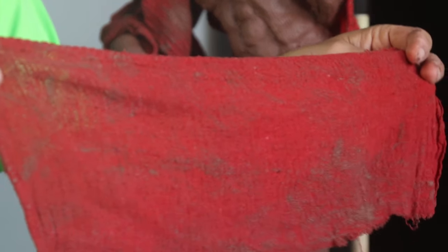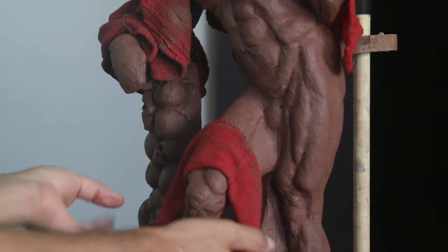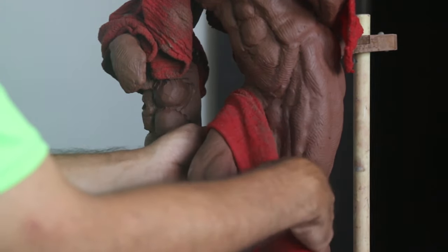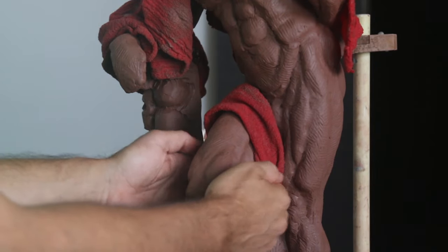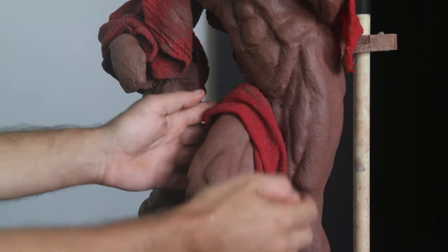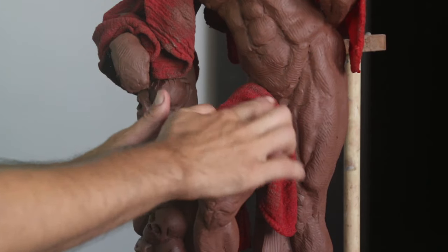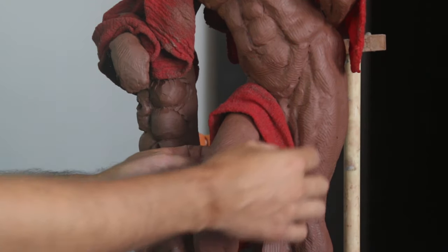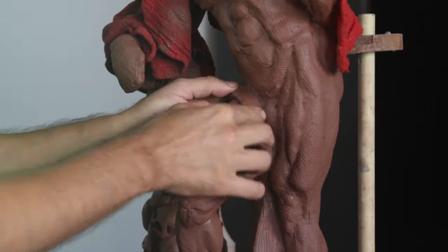Welcome back to the sculpture. What I'm going to be doing in this one is working on the drapery that's going to go over the leg. I'm using this cloth that I cut in half and I wanted to see how it looks over the leg so I can sculpt over it. I wet it so it has a little bit more weight to the sculpture, and then I took a bunch of photos and I am working from my phone just to sculpt out the drapery.